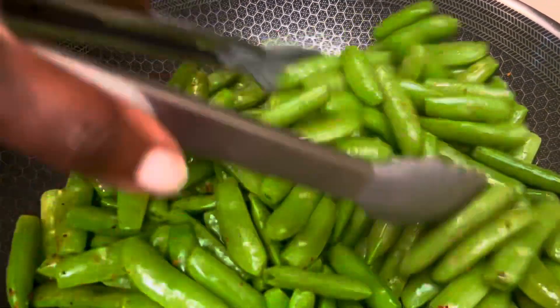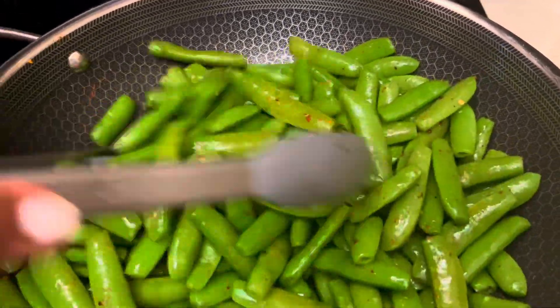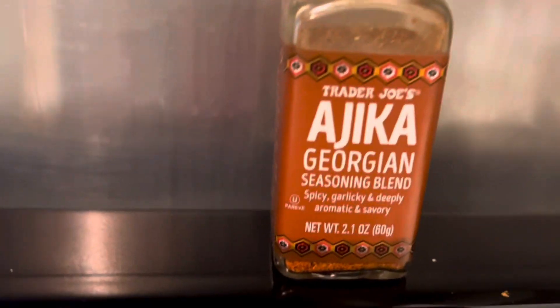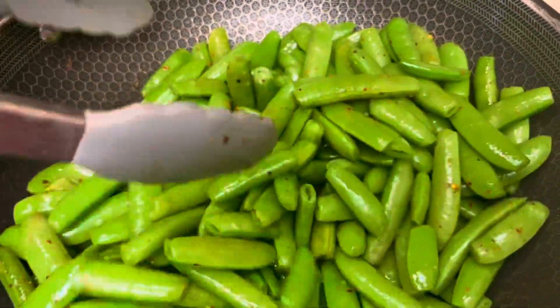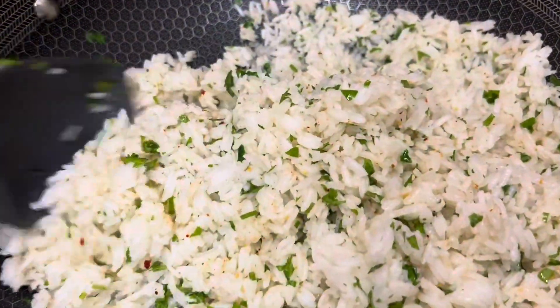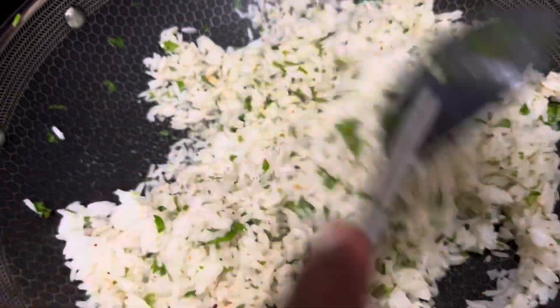Green vegetable number three for this week is stringless sugar peas. I love saying sugar peas. And this is the cilantro lime rice — made from scratch, made at home. Cilantro lime rice.